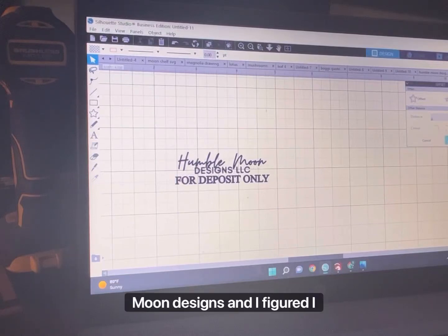Hey guys, Sarah here from Humble Moon Designs, and I figured I would just record myself making this stamp.